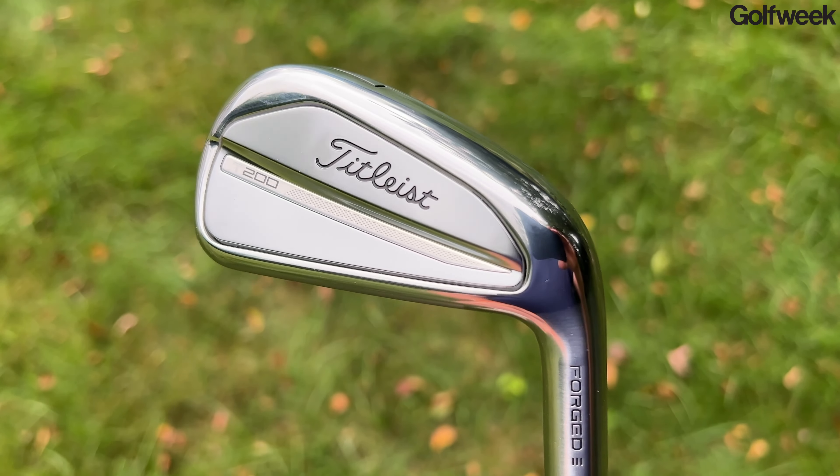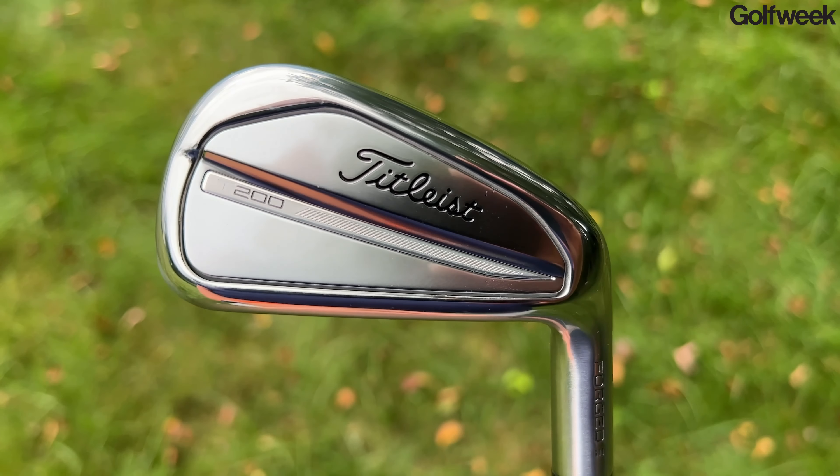So if you're a low to mid-handicap golfer who's looking for more distance, more feel, and more forgiveness, you might want to talk to a good custom fitter about the new Titleist T200 irons.